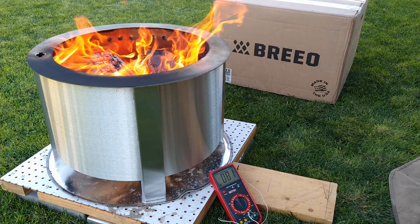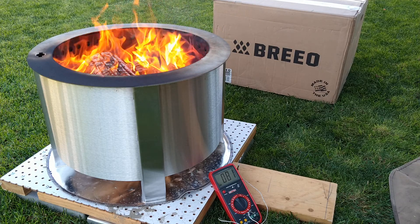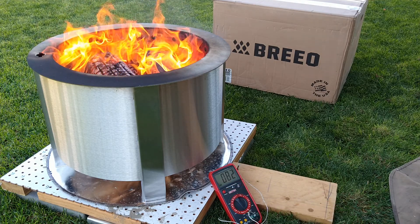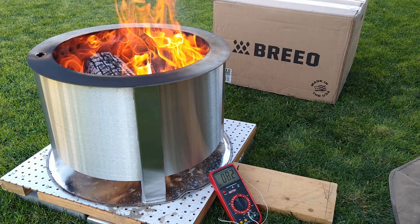Okay, I guess it's been going for maybe 25-30 minutes now. I can see my multimeter there towards the bottom of the screen where it says it's about 82 degrees. That's how warm it is underneath the perforated board.